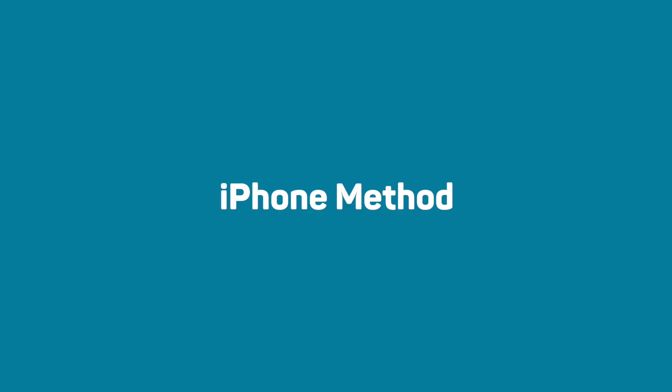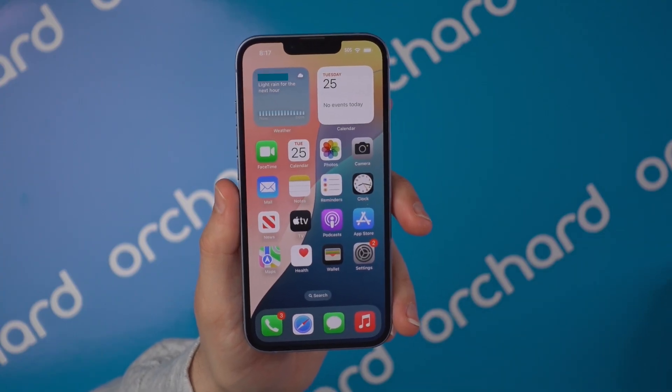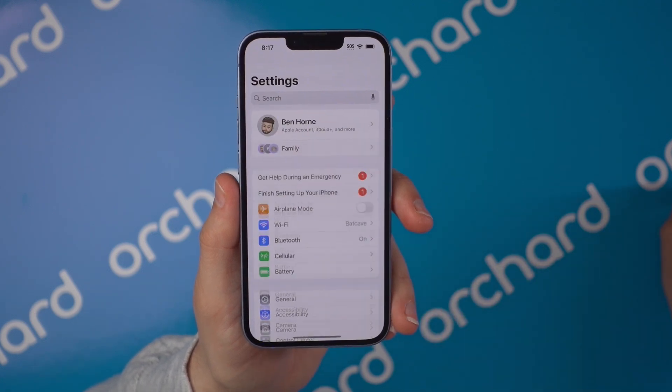Today I'll walk you through how to properly sign out of iCloud and to remove the device from your account. If your iPhone is working, the easiest way to sign out of iCloud is right from your device. Here's how.